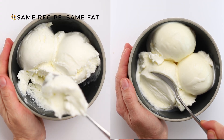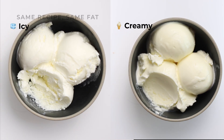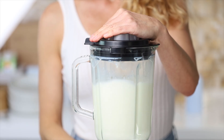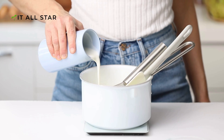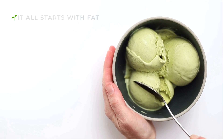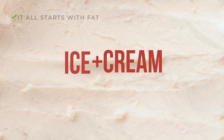Same recipe, same fat — one of them's creamy, the other's not quite. And the only difference between them is half a teaspoon of this. But before we get to that, let's talk about fat. Fat, usually butter fat from heavy cream, gives ice cream its body and that cozy mouthfeel we all know and love. It's what makes great ice cream feel like the right balance of ice and cream.